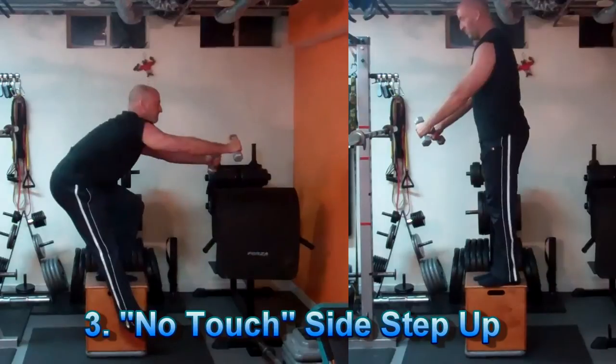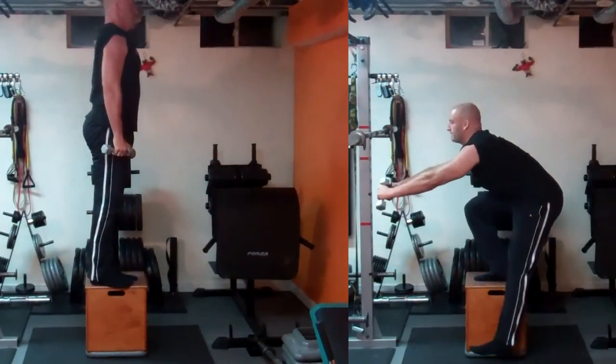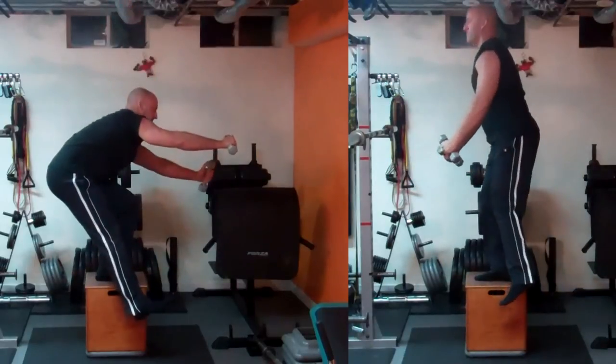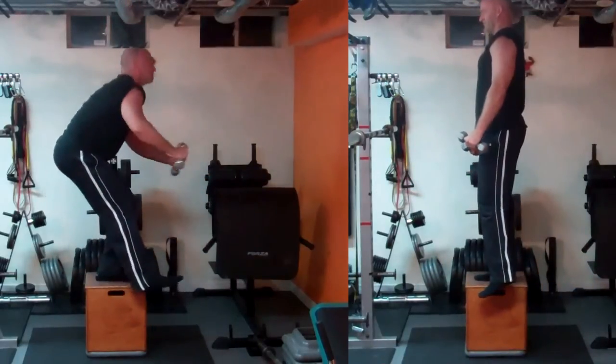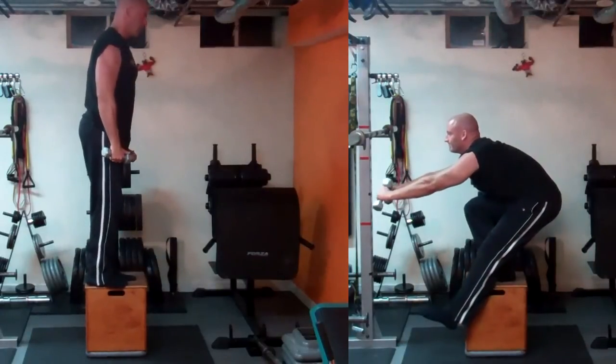The next progression with the side step up is to perform it with a high box and not let your foot touch the ground. As you can see, I'm doing my best to get as low as I can without letting the heel touch, and that's significantly more challenging.